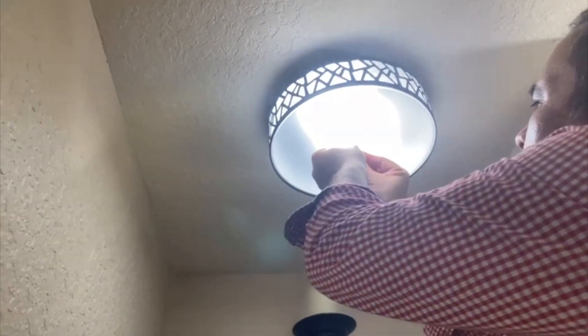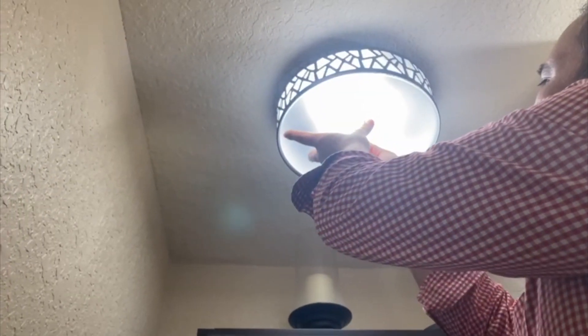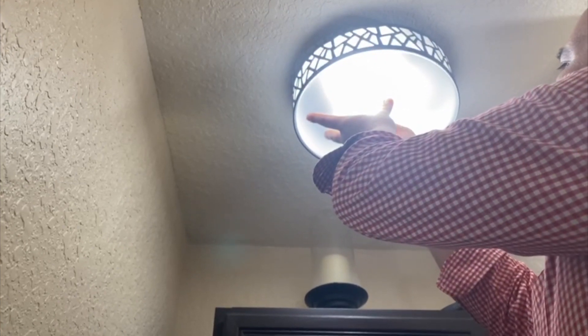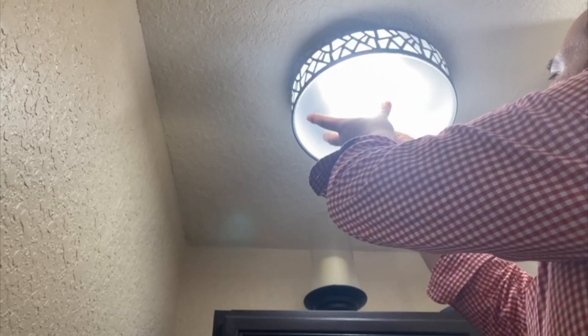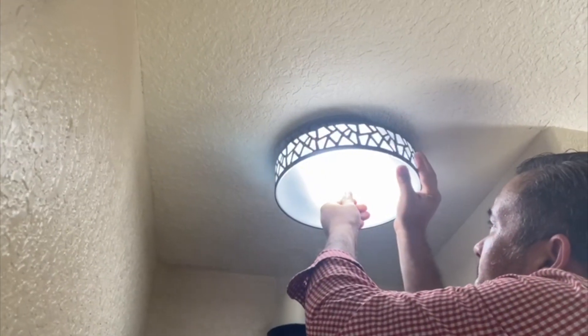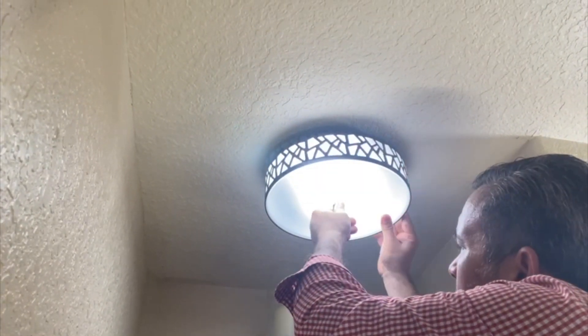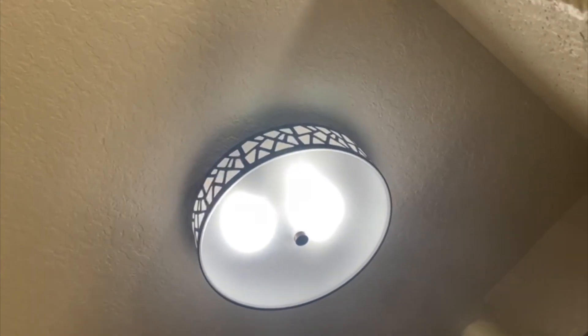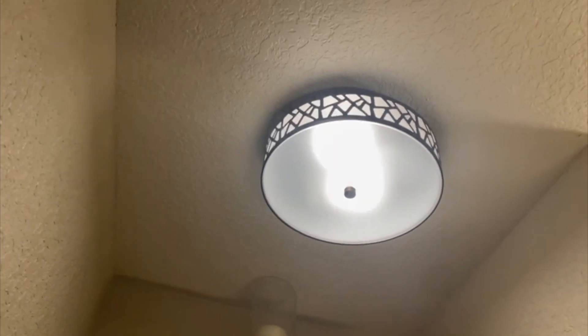Just make sure you're doing it carefully, and once it's done it will look like this. This looks a little bit vintage but I love how it looks. We installed it in our bathroom and it gives a lot of light — it is really, really nice.